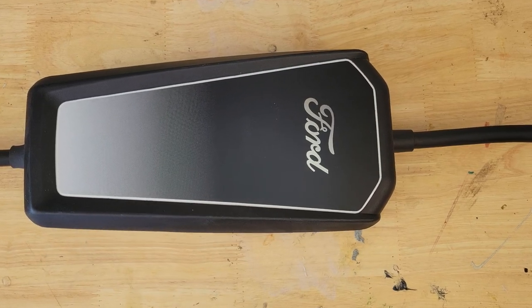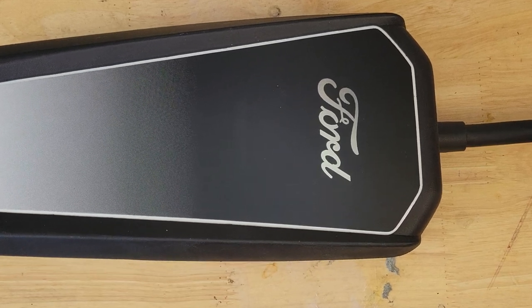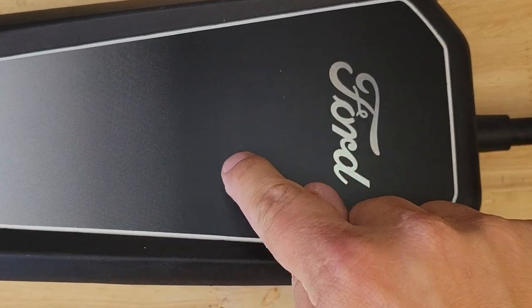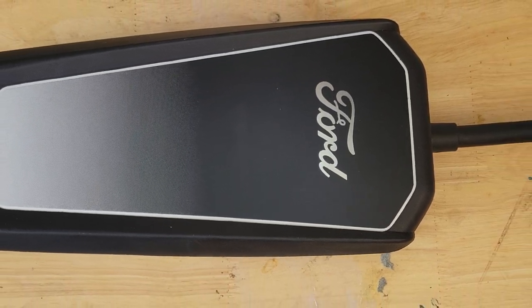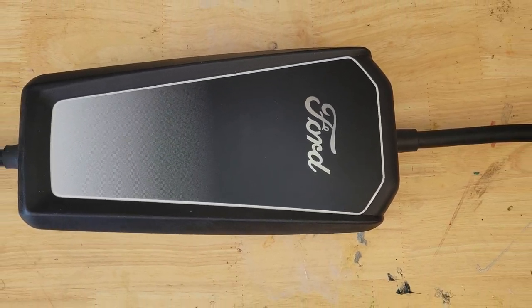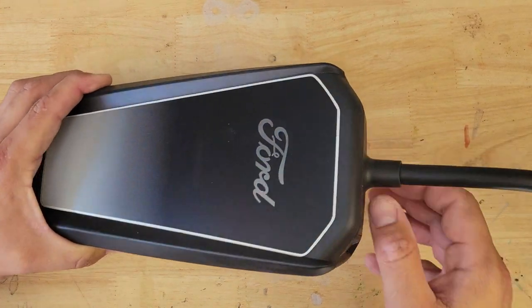This is the mobile charger which comes with the car. It has three lights that give you information: when the amber fault indicator illuminates, that means the charger is rebooting. If the blue light comes up, the charger is plugged into the wall and ready to use. Red means the charger has detected an error.